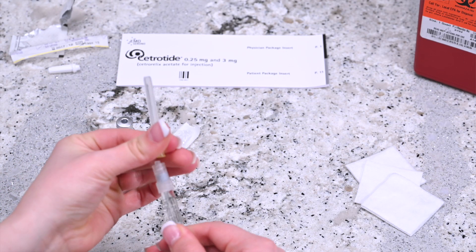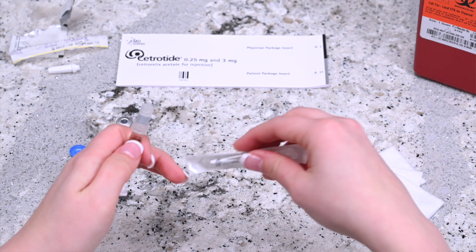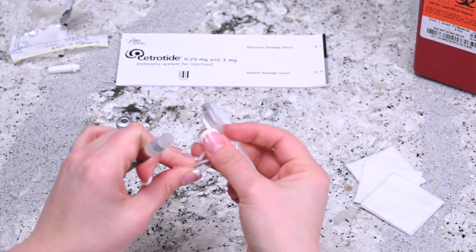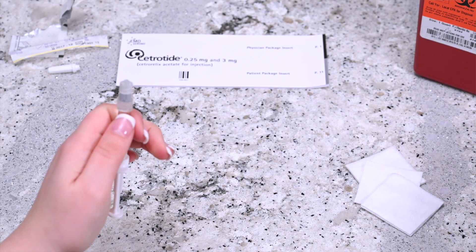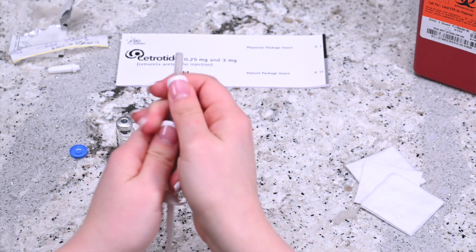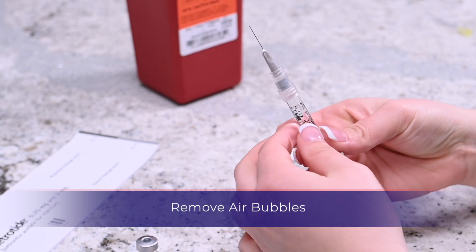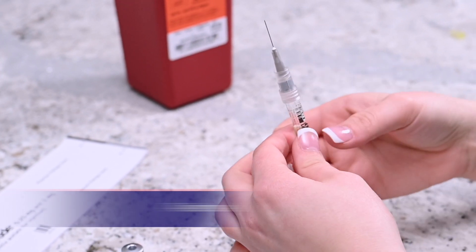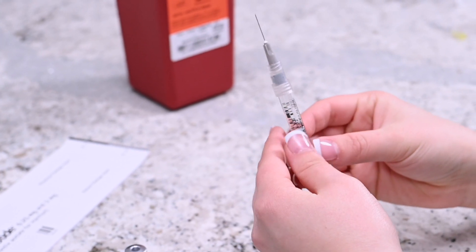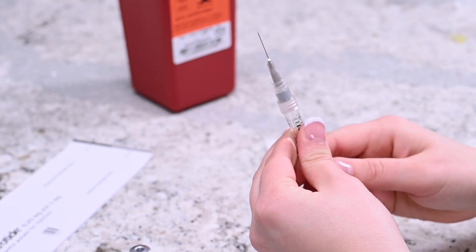Detach the needle and dispose of the mixing needle into the sharps container. Remove the 27 gauge three-fourth inch needle for injection from its packaging and twist it onto the syringe. Remove the cap. Holding the needle upright, gently tap the side of the syringe until the air bubbles migrate to the top. Apply slight pressure on the plunger until a drop of liquid appears at the tip of the needle.